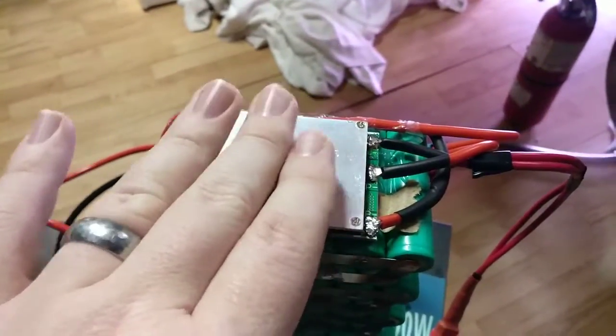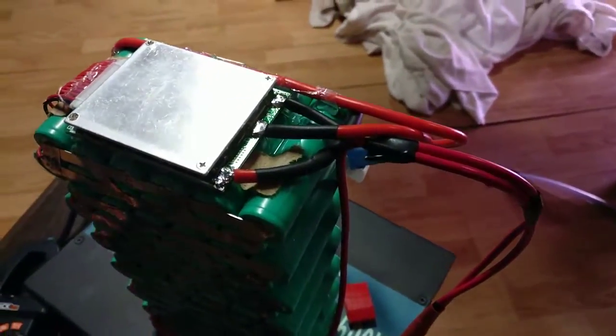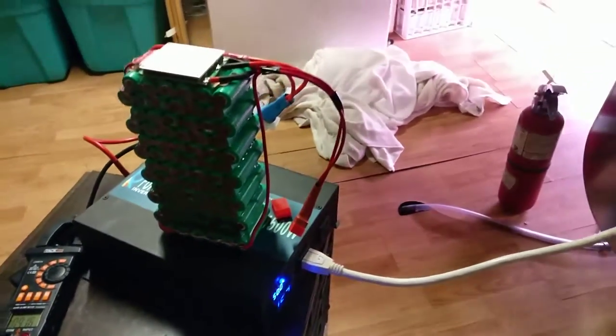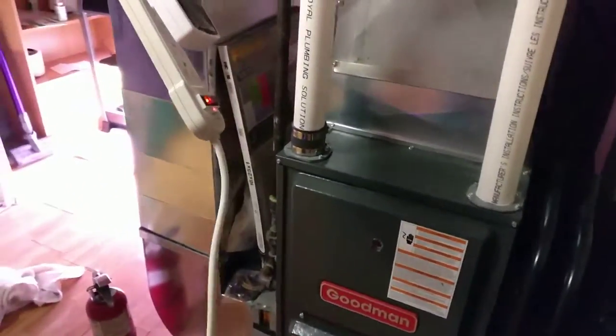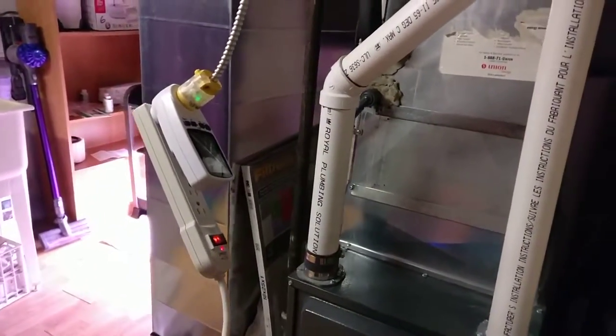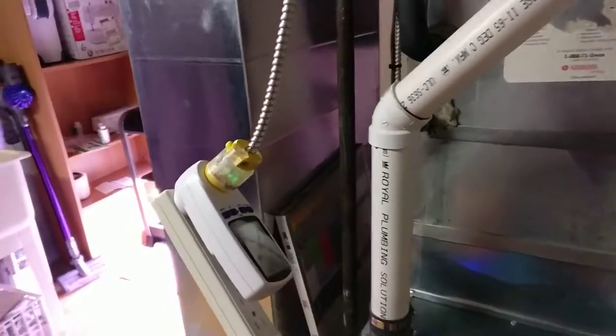Even the BMS is not getting warm. The furnace is blowing just as strong as it normally does — it sounds normal. It's not winding or grinding or anything like some inverters would cause motors and electronics to do. So I'd call this a big success.